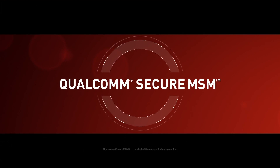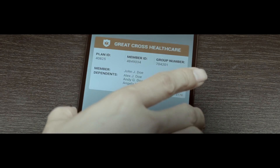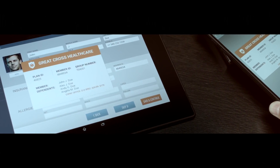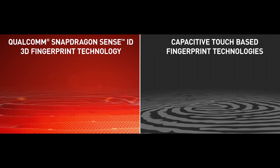Secure MSM is traditionally used to handle cryptographic and other sensitive bits of data. This way, important user security information is kept secure on its own piece of hardware and in a separate software bubble away from potential malicious bits of code.